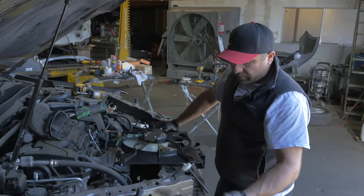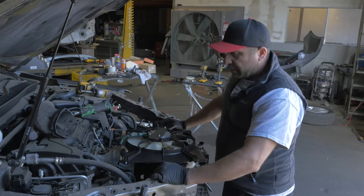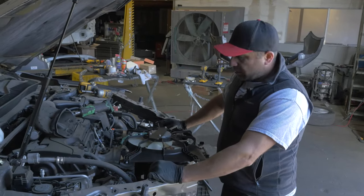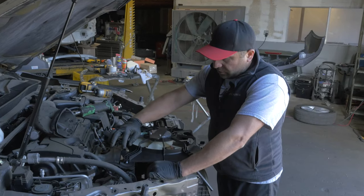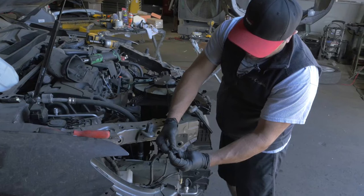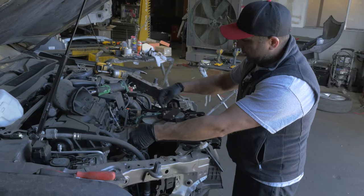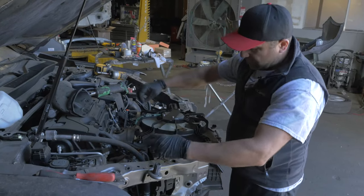There's a plug right here. If you have the bottom belly pan off, you can get this plug from the bottom. If you don't, from the top you just push — it's similar to this type of plug, you just push on this and pull. What I did is I pushed on the plug clip release and then pulled the fan up and it disconnected.